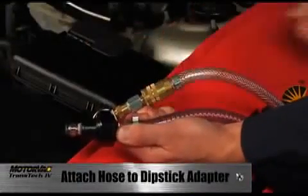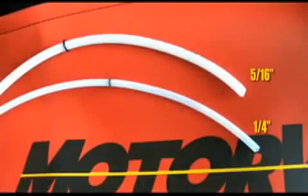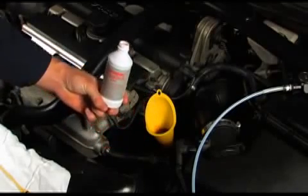Attach the clean fluid hose to the dipstick adapter. Attach the dipstick wand to the dipstick adapter. The Transtech 4 comes standard with 5/16-inch and 1/4-inch dipstick wands. Use the largest wand possible for the fastest exchange. Add in the flush chemicals and follow the instructions on the bottle for idle time and any other special instructions required for the product.